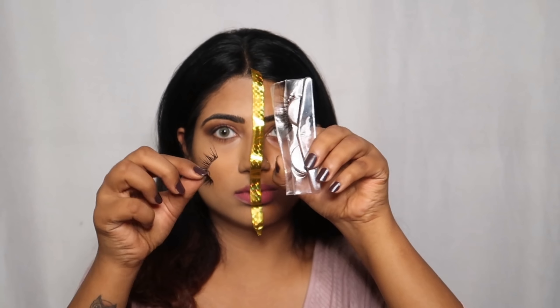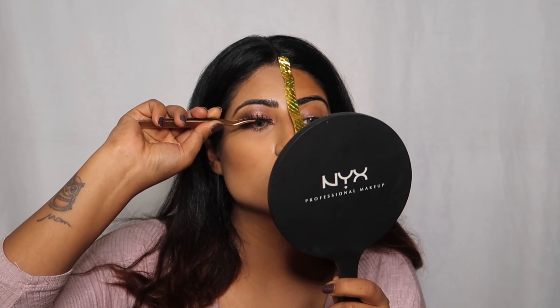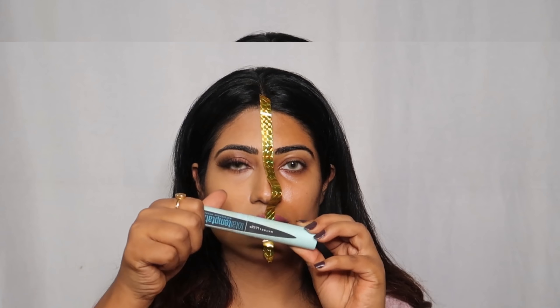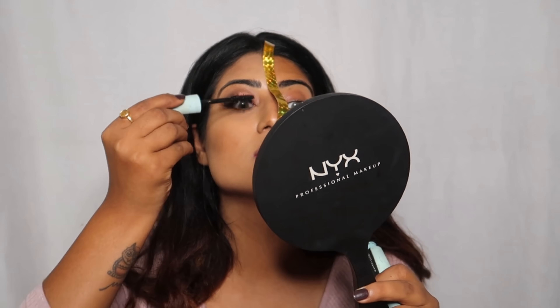Now I will apply Rene by Ashka Goradia Lashes — the style is Hashtag Ash. This will be easily available from Nykaa and the price is Rs. 850. Then I will apply Maybelline waterproof mascara.